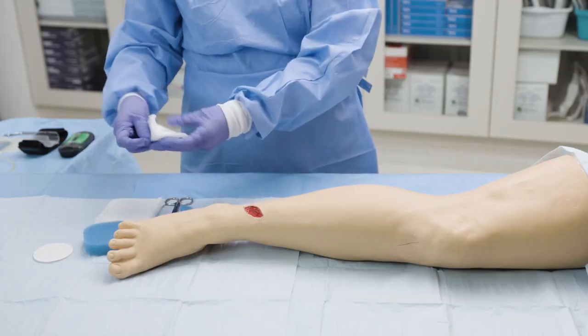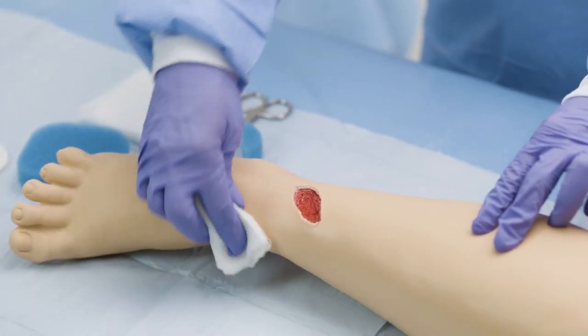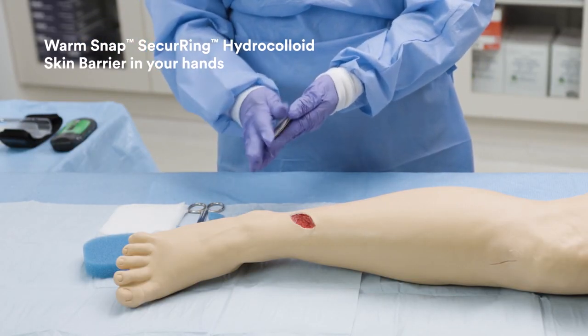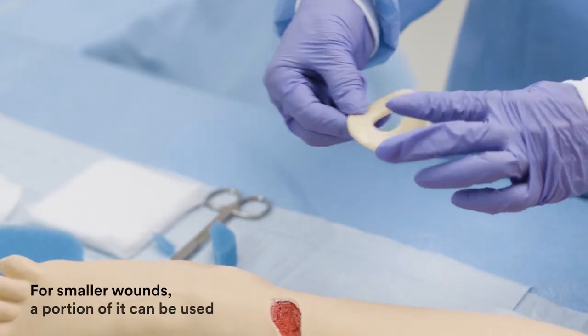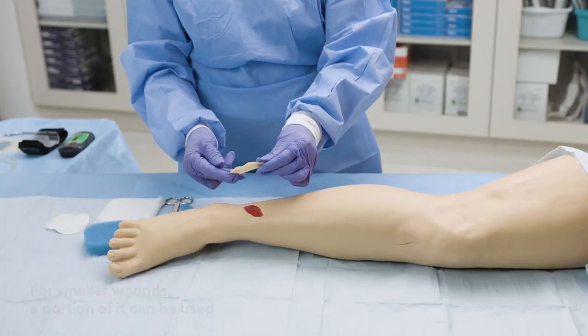Prior to applying, make sure the skin is clean, dry and free from any solvent or greasy substances. Remove the SNAP securing hydrocolloid skin barrier from the packaging and remove the release liner from both surfaces. Gently mould, stretch, compress or roll it to any shape to fit around the outside of the patient's wound.